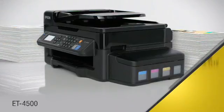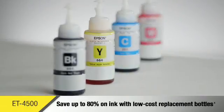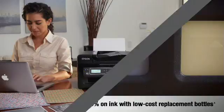That's the equivalent of about 20 cartridge sets, for an unbeatable combination of value and convenience. Save up to 80% on ink with low-cost replacement ink bottles, so expensive printing in color is no longer a concern.